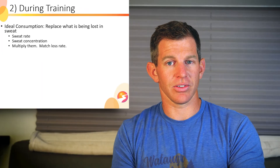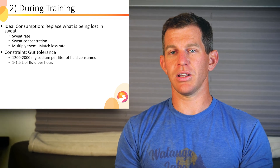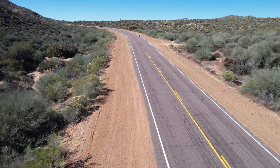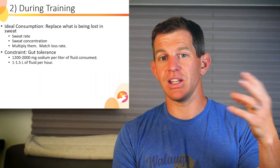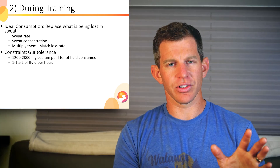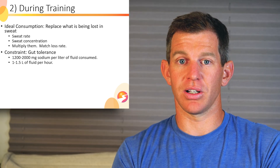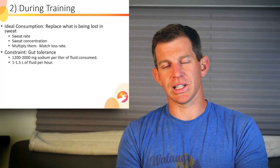I don't advocate sweat testing, so you might wonder how to know those numbers. The good news is that when sodium consumption becomes important — that is, when you're sweating heavily — gut limits are the limiting factor in how much you can consume. Maximum sodium that most folks can handle during exercise is 1,200 to 2,000 milligrams per liter. If you can consume 1.5 liters of fluid per hour, you may be able to consume close to 3,000 milligrams per hour and offset all sweat losses — but that's not most people. Most people can consume 1 to 1.2 liters per hour.